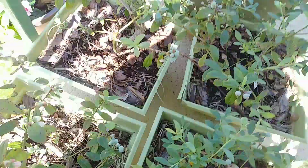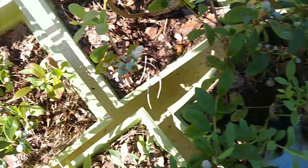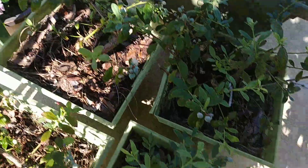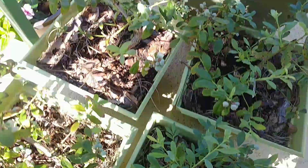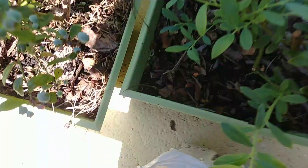I'll just put more coffee grounds on this when Virgie gives me more again. Coffee grounds — help our berries become healthy for continuous fruiting!